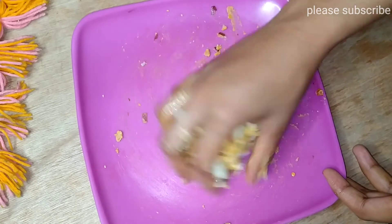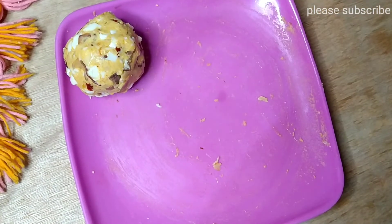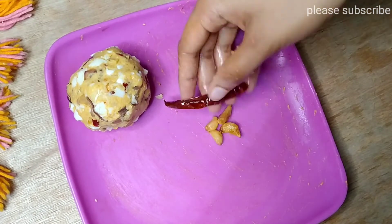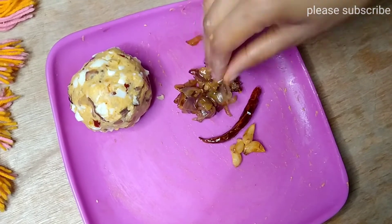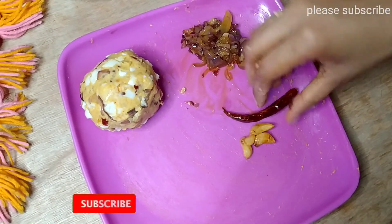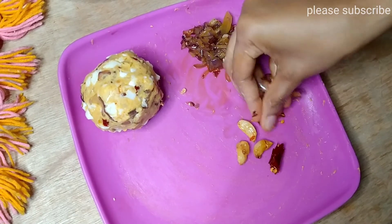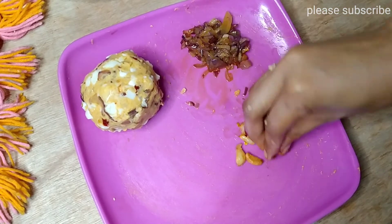My sister does not have anything else, so I'll be cleaning with the whole thing. Let's take a look at the recipe for a minute, and don't forget to put it on top of the recipe.